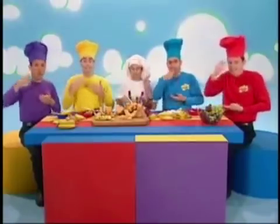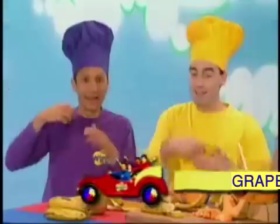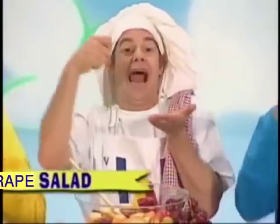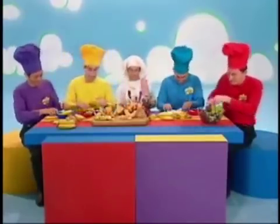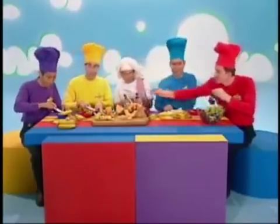Frank Salad, Yummy Yummy! Frank Salad, Yummy Yummy! Let's make some Frank Salad today!